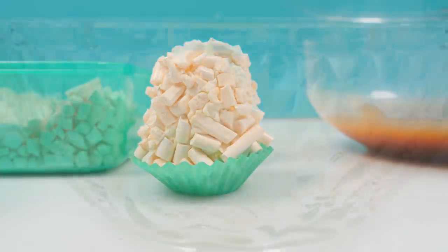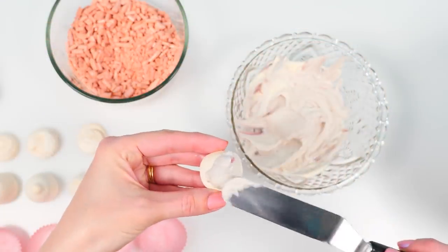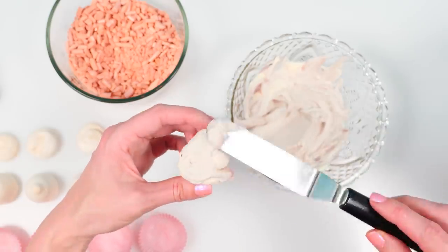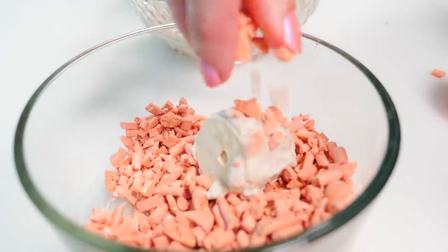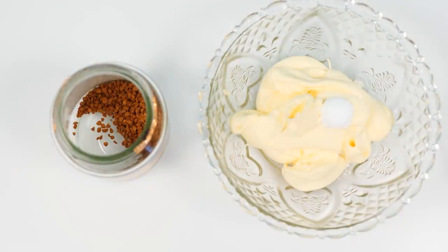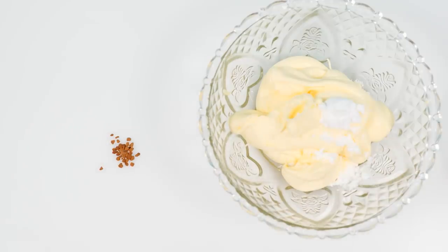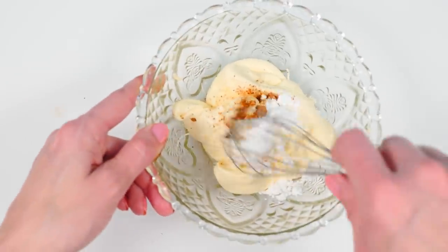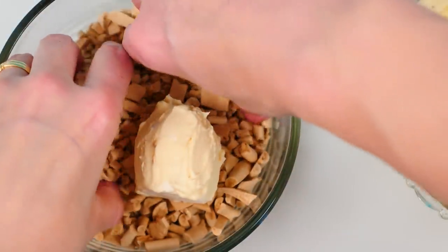For the flavored creams, add a tablespoon of cooled concentrated cherry juice to some cream and gently fold through. Add the cherry cream between the two meringues and over the outside, then roll it in the cherry-flavored meringue pieces. It probably would have been a good idea to add red food coloring to this cream too for a pinky-red overall look. For the coffee cream, add a tablespoon of icing sugar and a quarter teaspoon of instant coffee crushed to a fine powder using the blade of a knife. Whisk that into the cream, spread over the two meringues, and cover in bits of coffee meringue.